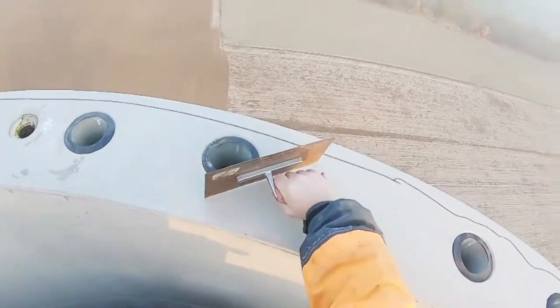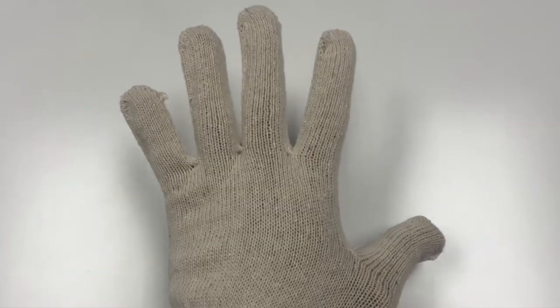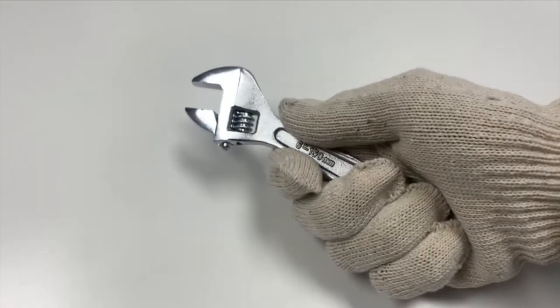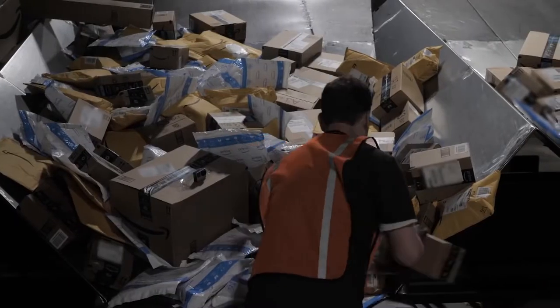Want to protect your hands with flexibility and comfort without weighing you down? Introducing String Knit Work Gloves. Protective gloves are made of comfortable cotton and polyester materials. The seamless cotton/polyester knit shell is comfortable and flexible. Soft cotton gloves keep hands warm while working in the warehouse.